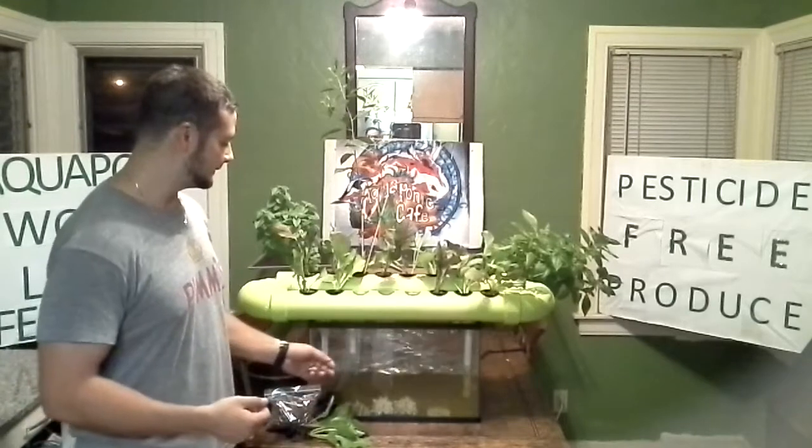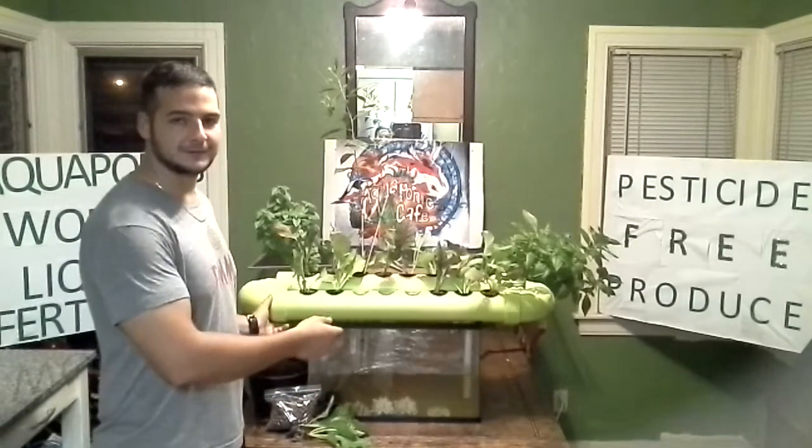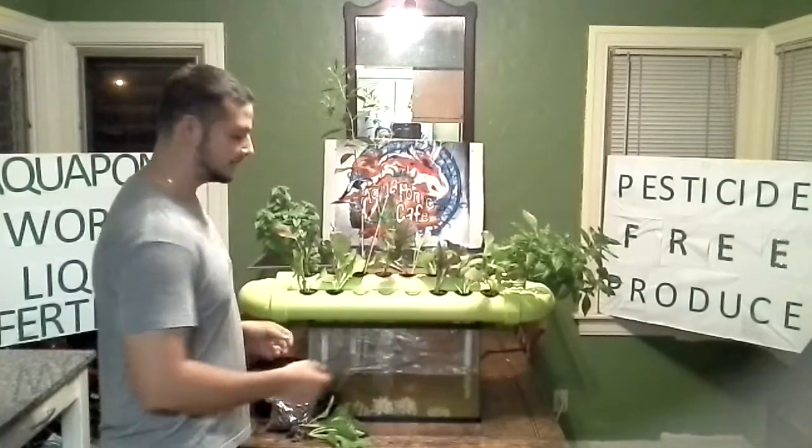The next step to set up your Easy Aquaponics system is to fill your fish tank with water, preferably filtered water, and then you're going to place your aquaponics system on top of the fish tank and plug it in.